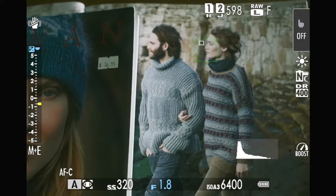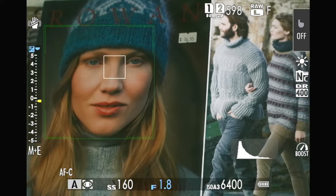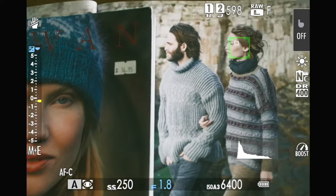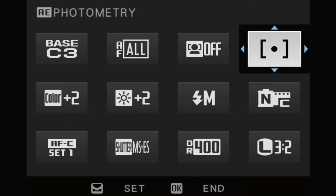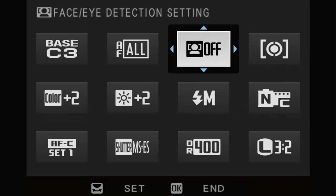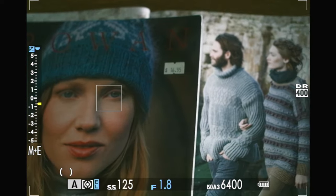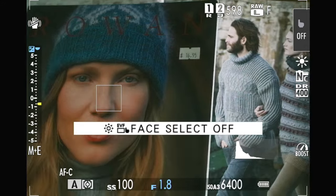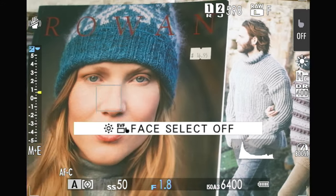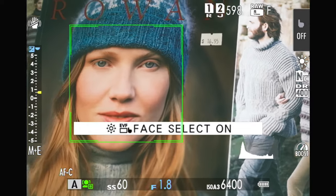It's improved from what it was, which I'm happy to hear. My initial complaint was that face select let you bump around between faces but eye detection didn't — now that it does, I'll probably use eye detection more. You press the Q button and can quickly change which eye to focus on or turn it off. One remaining annoyance: face detection overrides your spot/center-weighted/matrix metering, which is annoying when you're trying to get the right ambient exposure for flash work.